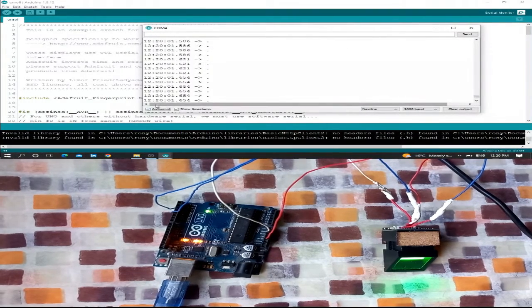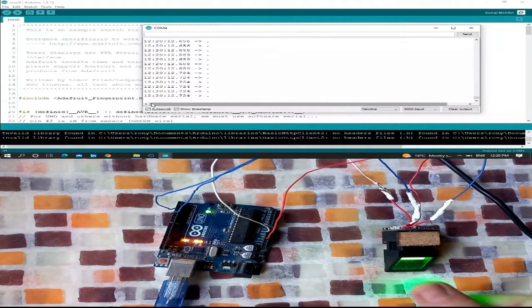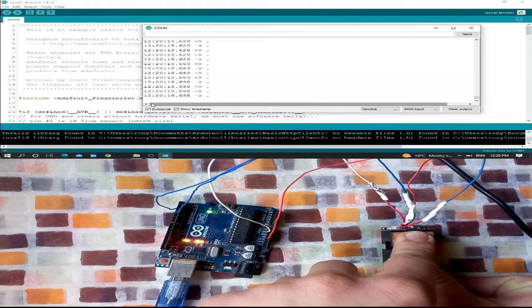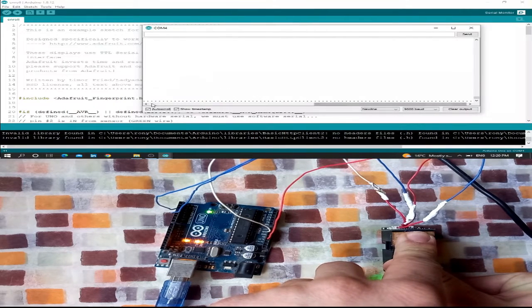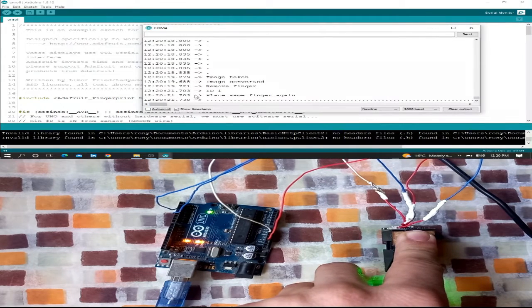As you can see, it says: 'Waiting for a valid finger to enroll as ID number 1.' So I'll put my finger on the sensor to save it as ID number 1. Image taken, image converted — now remove the finger.